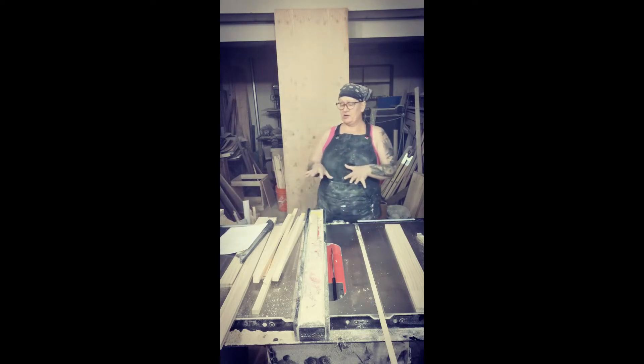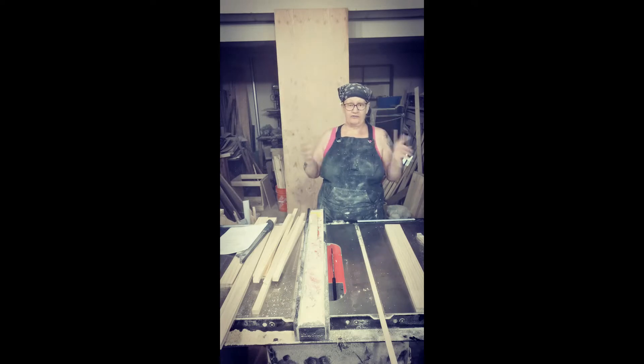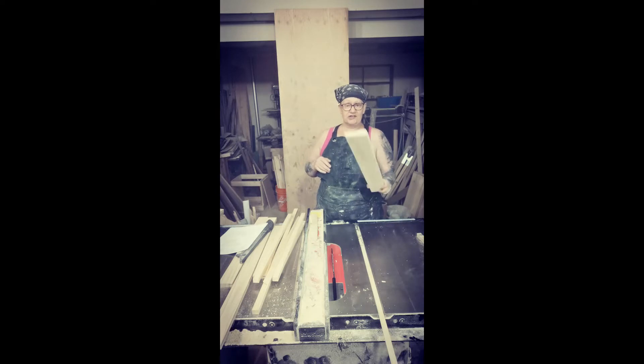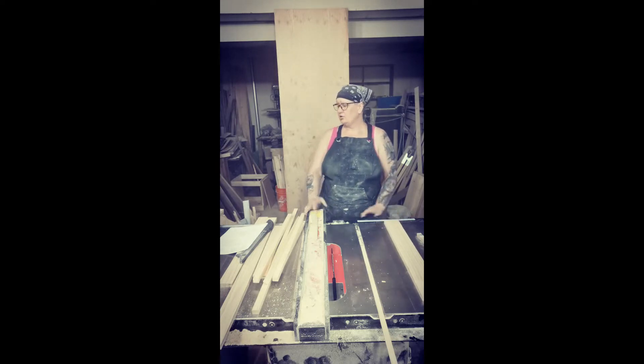And these are all the pieces we need to actually build the library. That's how you get a full library out of one piece of 1 by 16 by 8 foot. This is just a little chunk that's left over. If you want to put a shelf in it, you'll need a little bit more, but just for the basic body of it, we've got it covered.